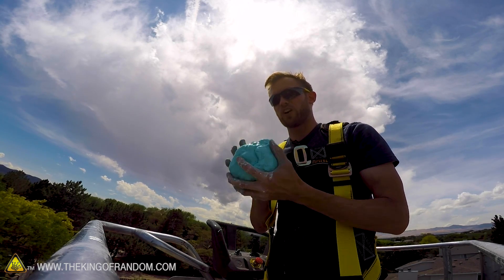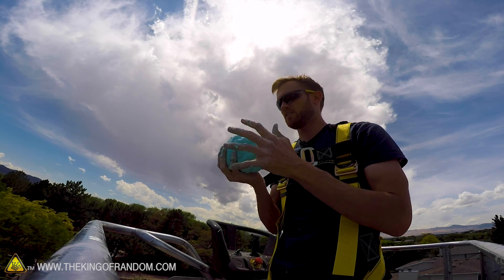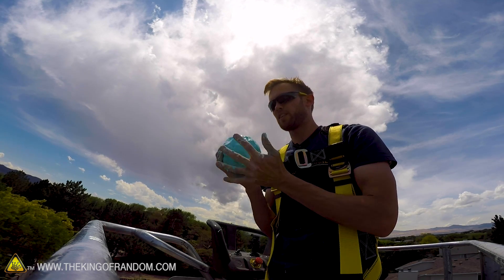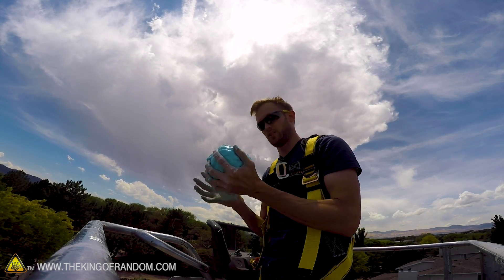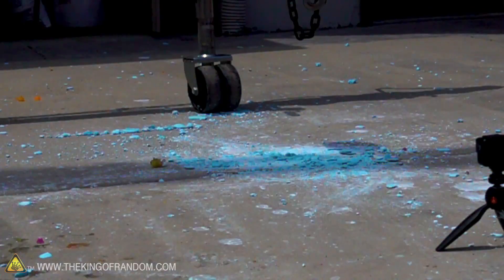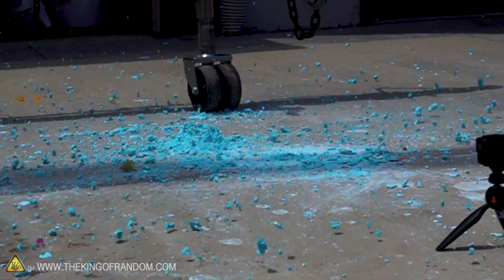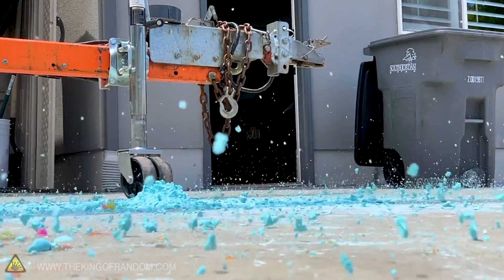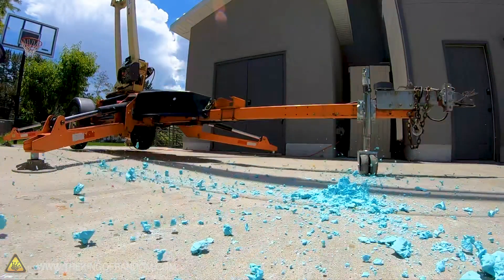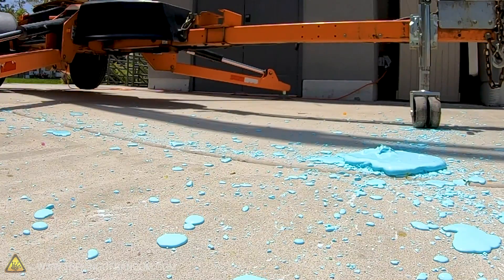We scraped the oobleck off the ground, added a little more water because it started drying out in the sun on the hot concrete, and got the big blob again for one more drop. Three, two, one! That is a great demonstration of what happens to oobleck under really high levels of stress. Being dropped is enough for it to really start shattering — it's sort of a cross between a splash and a shatter. After it hits the ground there's a pile of dust which just melts down into a pile of goo.